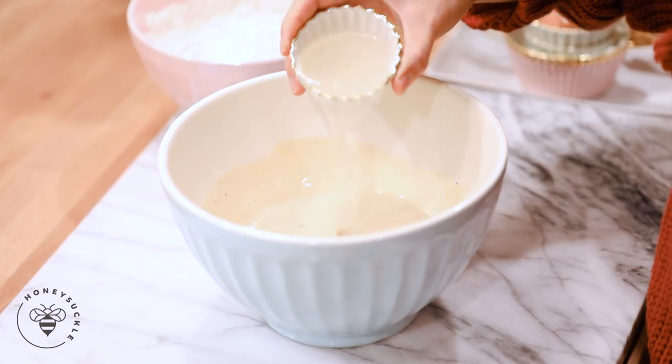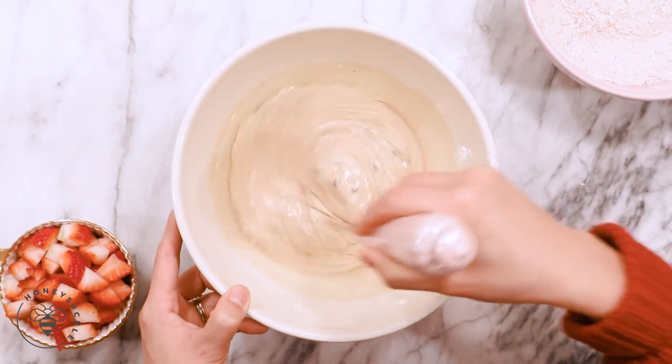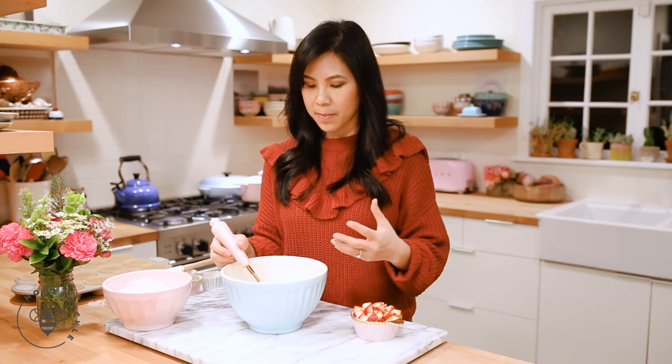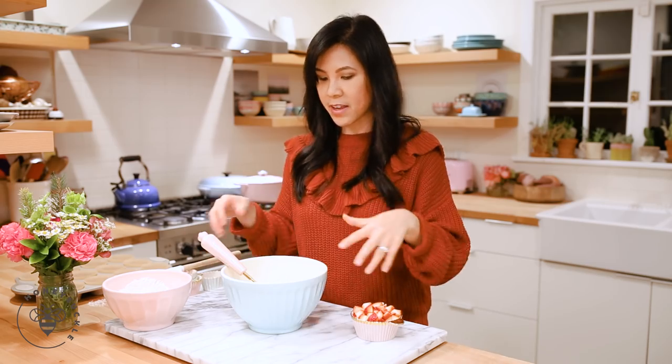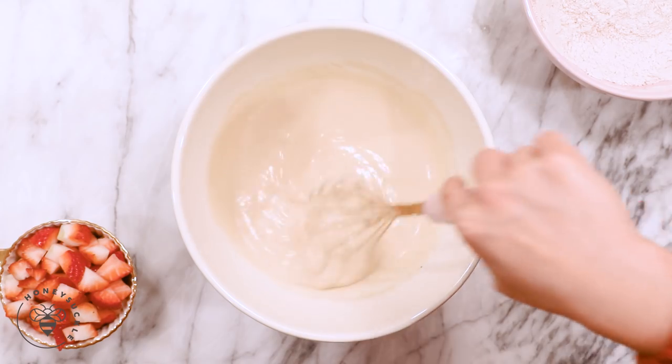Then I'll add a third cup of melted coconut oil and just mix it again. I added the coconut oil in after I mixed the yogurt and the eggs because if I added it in together it would clump up — the coconut oil tends to get cold as it hits cold things. So I just stirred everything else up first so that it would become more liquidy. Perfect.